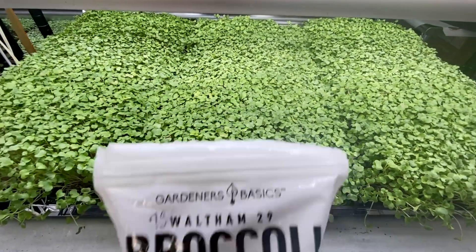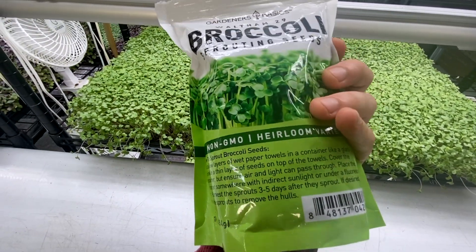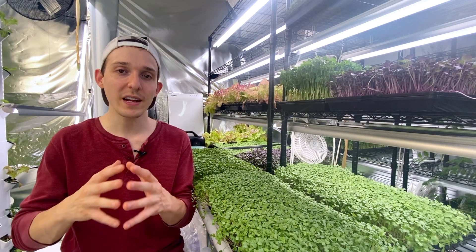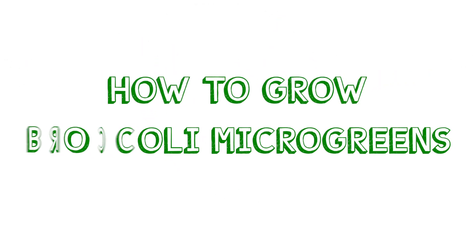Here I have three trays of organic Wellham broccoli — it should yield about a pound and a half. I'm going to weigh everything, dry it evenly, and I'm excited to see how many supplements we can get out of these. And now let's get into how to grow them.